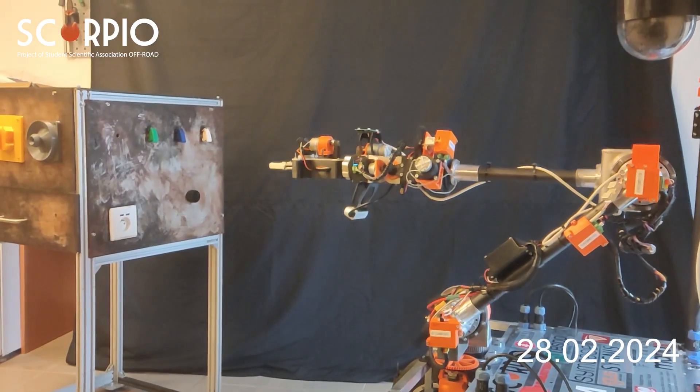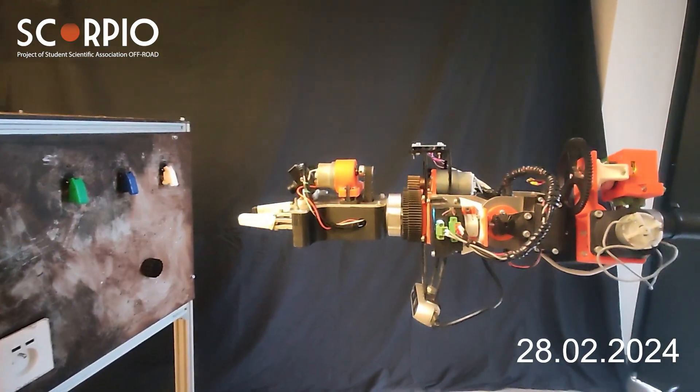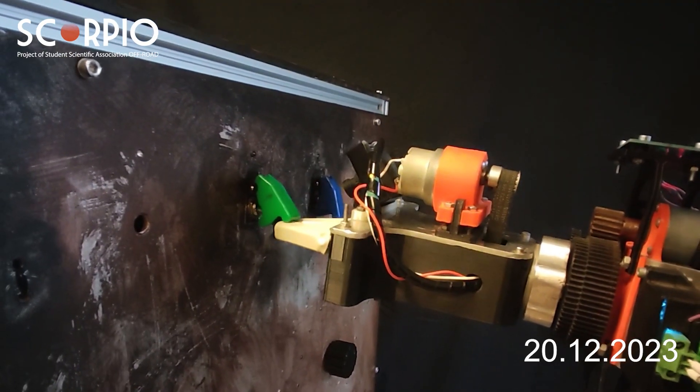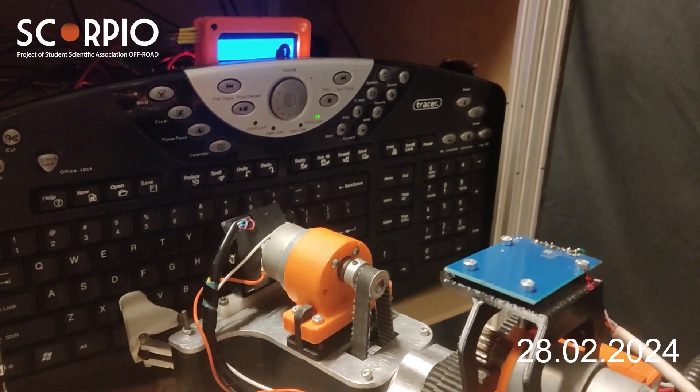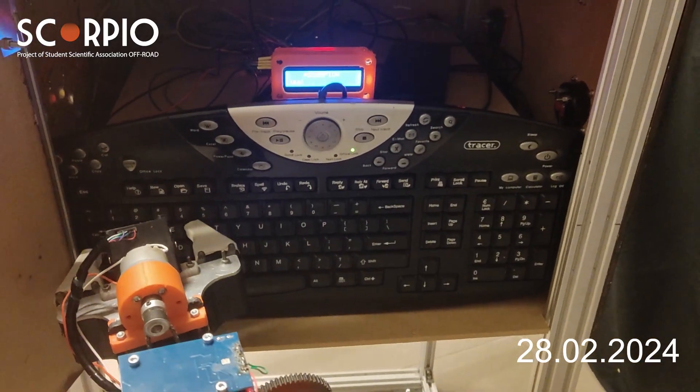The robotic arm has six degrees of freedom. It is designed with the use of planetary and harmonic gear reducers to maximize precision and stiffness, and is capable of lifting up to 5 kilograms at a full extension of 1.2 meters. The grippers, which are operated by lead screws, deliver satisfactory grip strength.